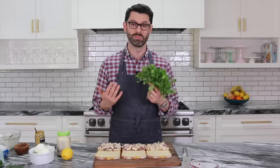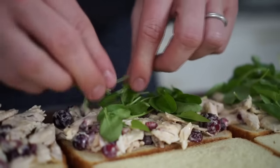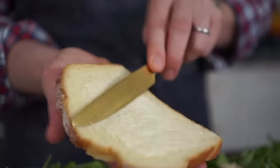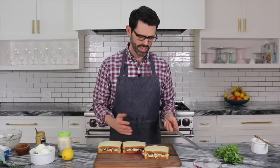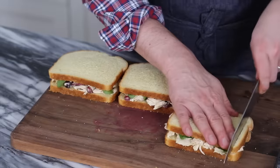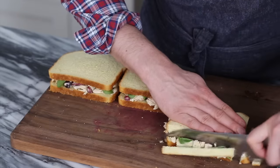I'm going to finish the sandwich off with this beautiful watercress. You could use arugula if you wanted, but this is the traditional peppery green that really adds a little bit of bite to an otherwise mellow and creamy sandwich. This is optional, but I'm going to give the top of the bread just a little light buttering. Now we're going to assemble our sandwiches.